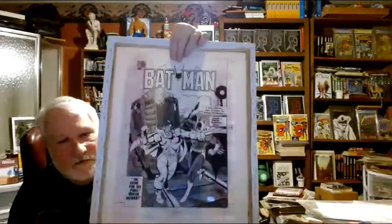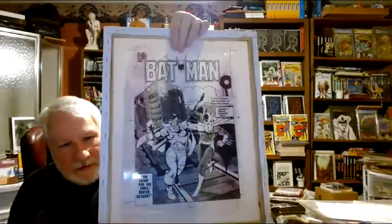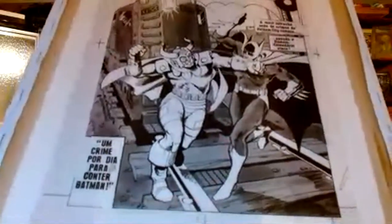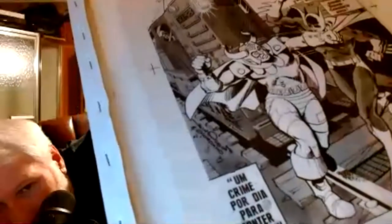This is a treat — this is Walt Simonson, early Walt Simonson, and Dick Giordano, a Batman cover. This was done for Ebal, and the wording is in Portuguese except for their names signed here: Simonson and Giordano. This is early Walt Simonson for DC Comics, and Ebal reprinted a lot of these covers. You see the train tracks there — their signatures are right there on the side of the tracks. There's a train barreling down and they're fighting on it.